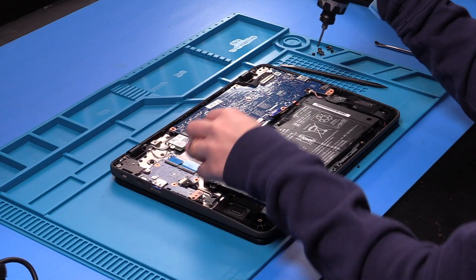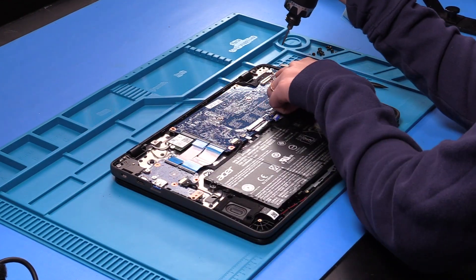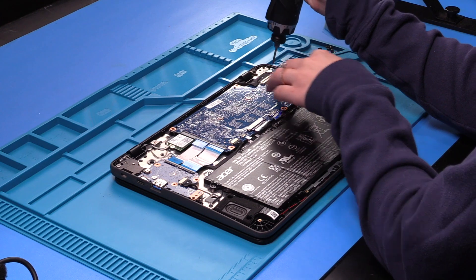Now you can unscrew all the screws that are holding in the motherboard, including the screw that is in the hinge, because this hinge is holding the motherboard down.